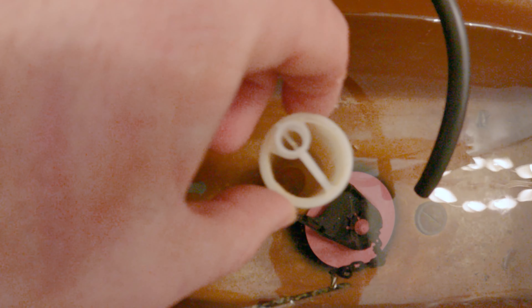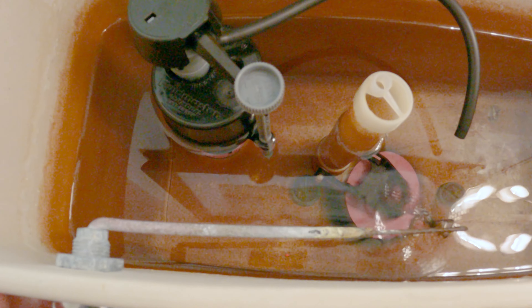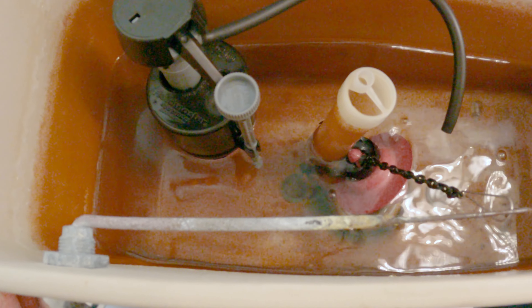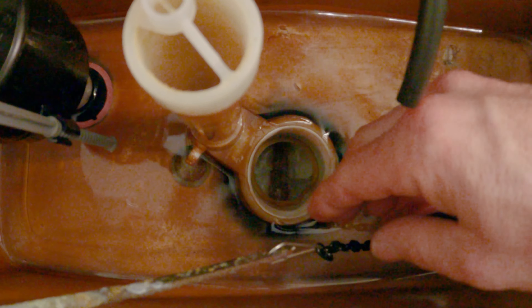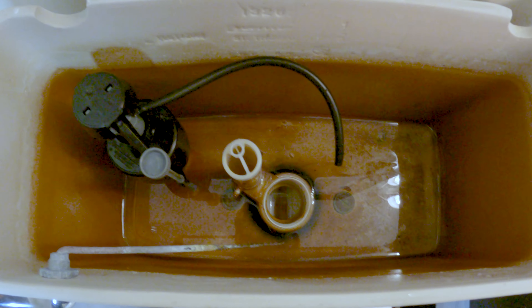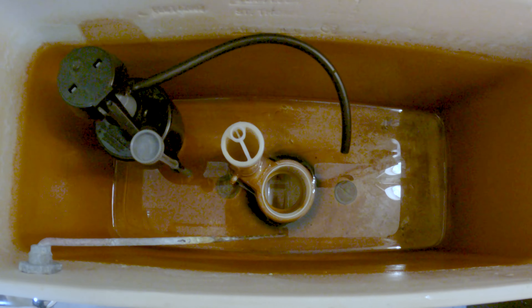Step one, as always: shut off the water supply, drain the toilet tank, and remove the flapper — just to get it out of the way. You can see where it's cracked right there. You want to get as much water out of this tank as possible because we are going to be removing the tank from the toilet.